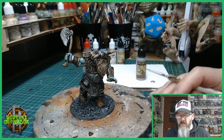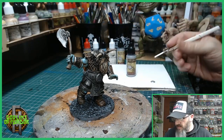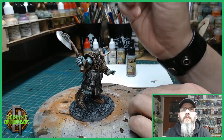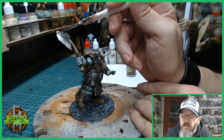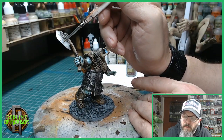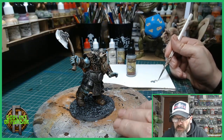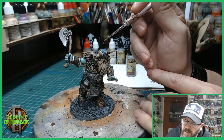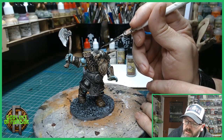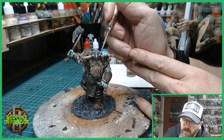Now we've got to this stage, I'm going to start highlighting the plate mail with silver. I'm going to be using Shining Silver by Army Painter — it's a very simple thing to do. You just take your brush and go along the edge of the axe, just along the edge, and this will give a nice reflection. Just to the edge of the blade, and we do the same to all the high areas of the miniature — on the tips, and on the top of the helmet there.